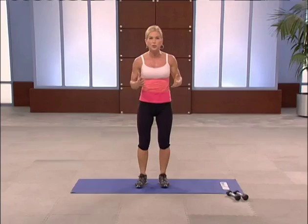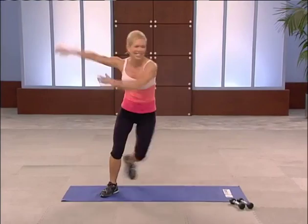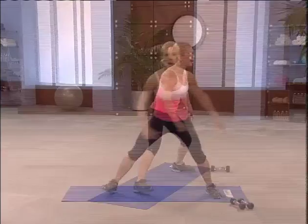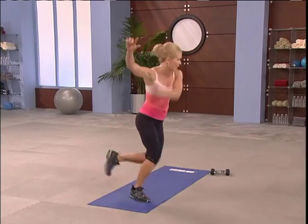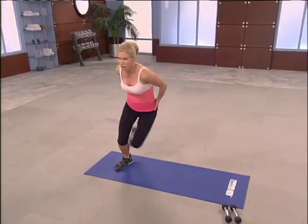Put that weight down, come all the way up. Skater drill — just go right to left. I'll start you with low impact, just like you're going around the ring. Use your arms. Now you're ready to take it up a notch — add a little hop. Take your arms with you. Think: inner thigh, hips, medial glutes. Side to side.